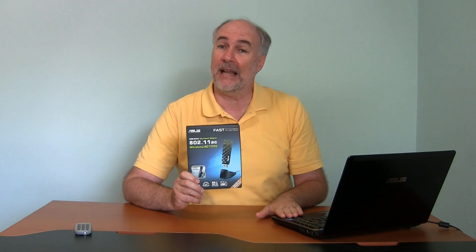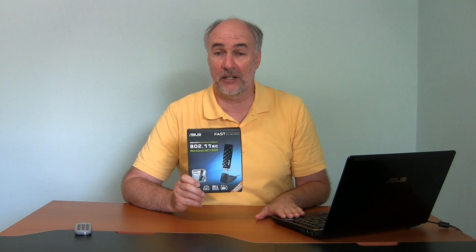Today is basically a follow-up on that aspect of the network — testing out the AC performance. I don't have any native AC devices, so I bought a dongle to plug into my laptop computer to test out the wireless AC.